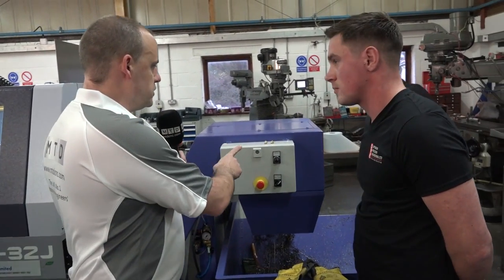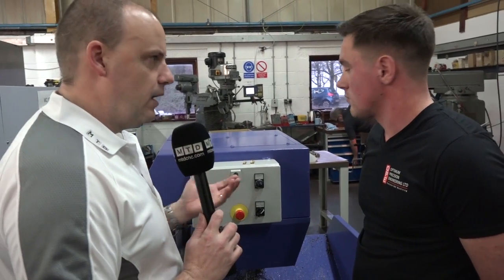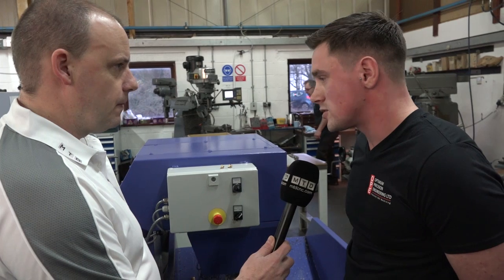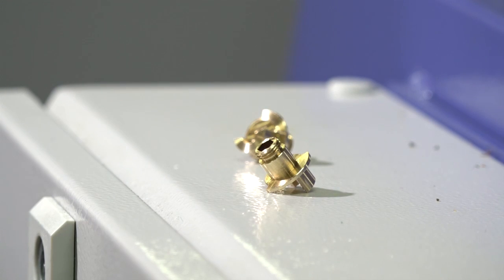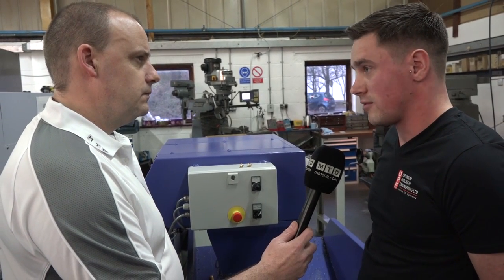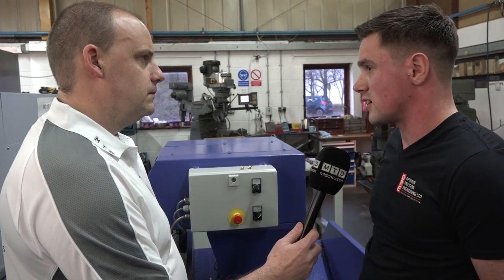Now let's go over to these two parts here — talk to us about what these are, what you're achieving tolerance-wise and how you're making them. Okay, these parts I'm not too sure on their function, but previously they were machined on a conventional lathe in two operations and then put on a milling machine and milled in two operations. With the 32, they're done in one hit and there's around about a 30–35% reduction in cycle time on them.